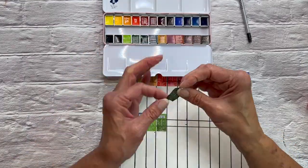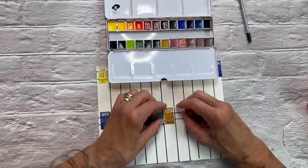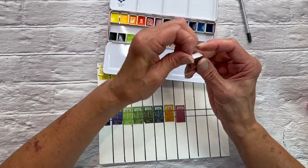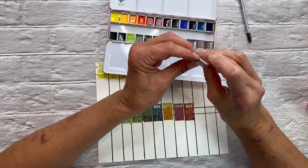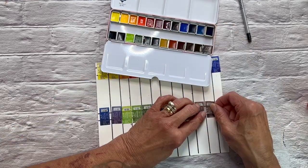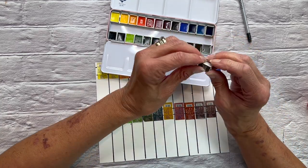Your light fastness information is only going to be as good as the pigment itself. If we can assume that these are actually the pigments used in these paints, then I think we can be really sure that the light fastness rating of those pigments will be a good judge. A lot of these are single pigments, which is really kind of exciting.